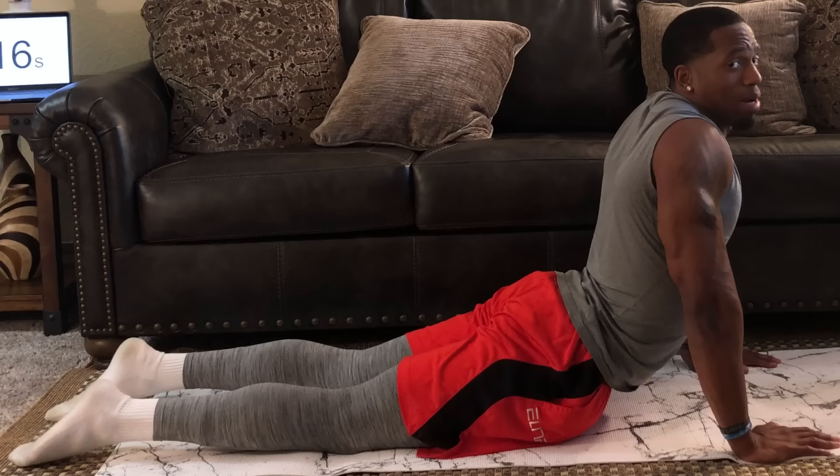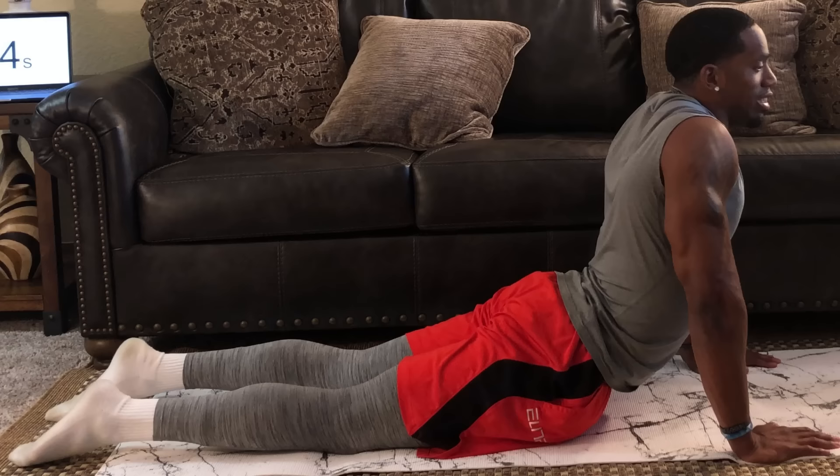Good job today, guys. 20 more seconds and this completes our routine — it probably went by fast. Like I said, 15 minutes is just enough — that's all you need. Remember, we have to be consistent, so make sure you complete these exercises every single day.